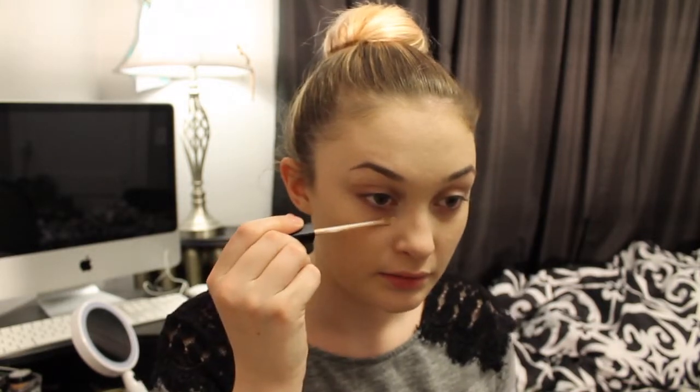Taking a dry sponge, I'm just going to make sure everything is nice and blended out. Next, I'm going to use my Maybelline Fit Me Concealer, and I am in the shade Fair. I'm taking the Real Techniques brush — just a fluffy brush that came with the eyeshadow kit — to highlight and conceal.